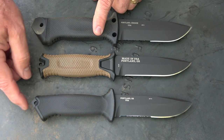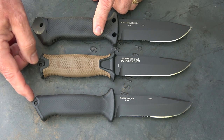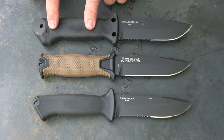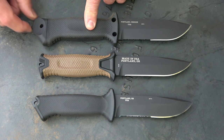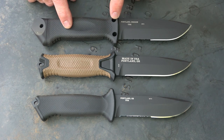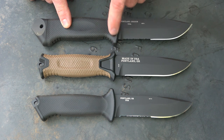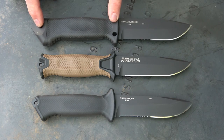All three have pommels on the end that you can use as strike implements for self-defense or for doing different tasks. We're going to look a little closer at the LMF-2 because it does have a larger pommel, and it is all metal at the end. There are also lashings on the LMF that allow this to be attached to a spear — you have this area right here and then at the back you can attach this to a pole.